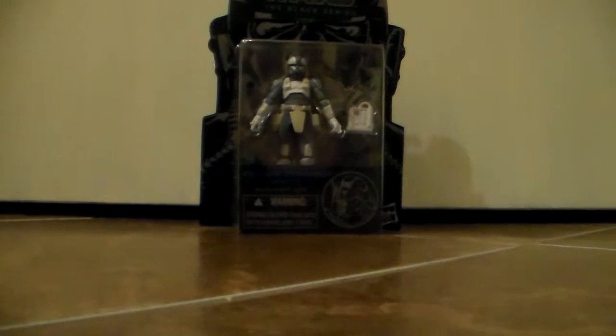Hey YouTube, Boba7772 here, and today we are going to be reviewing the new Star Wars Black Series action figure of Clone Commander Wolffe. So without further ado, let's get started.